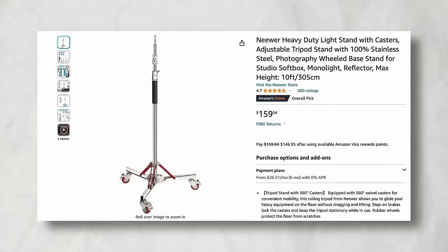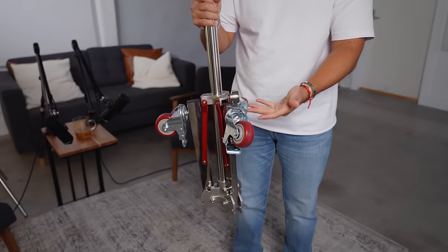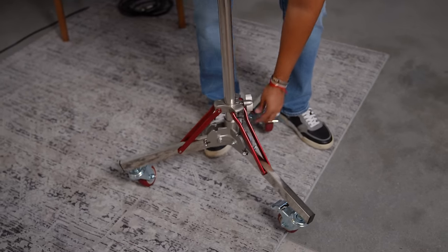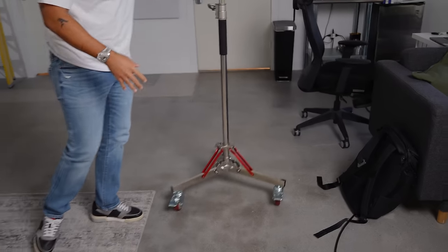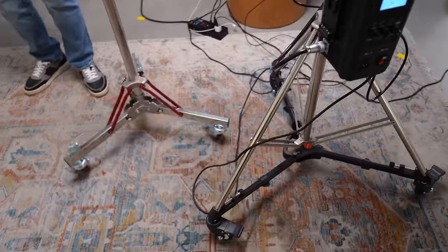I would say the most integral piece of this whole thing — it's not the camera, it's not the light, it's not the microphone — it's actually the stand. This is a $160 heavy duty light stand from Neewer. It does come with wheels, and setting this up, especially setting it up once, is a breeze. What's cool is literally how smooth it rolls around, and it doesn't take up that much space compared to a traditional light stand. This is gonna allow you to literally switch up your shot.